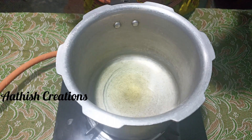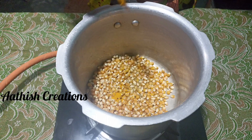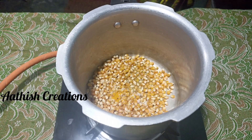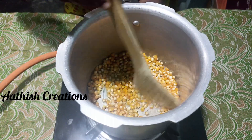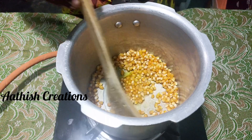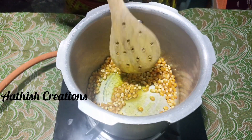Let's put 1 cup of popcorn, 1 teaspoon of salt. Add salt, mix it together, and add a full flame.